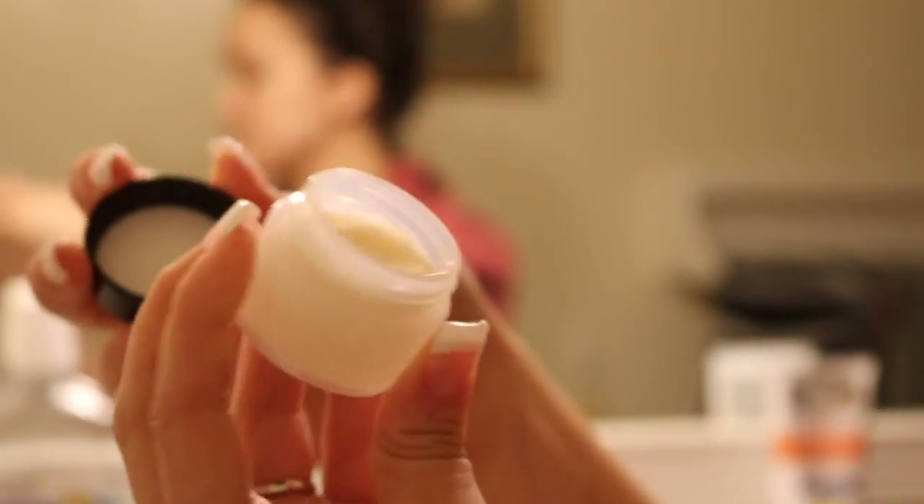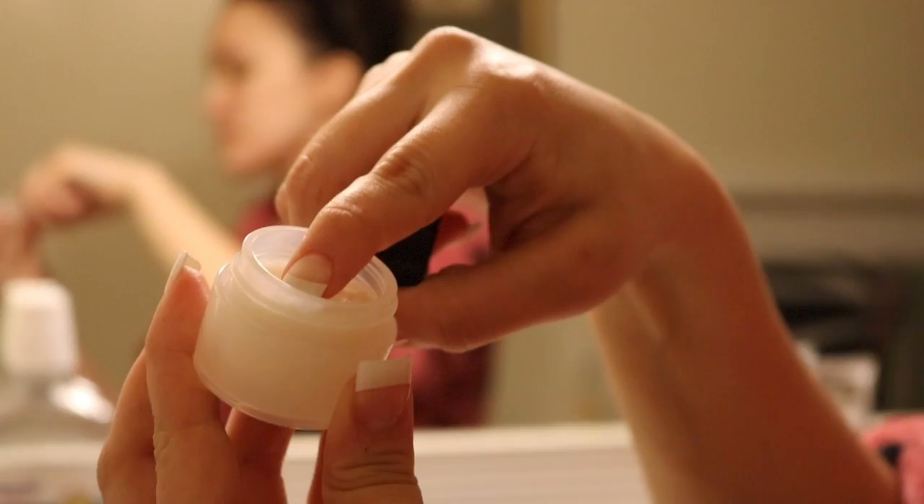This is a lip revival scrub thing that I got in my December BoxyCharm. I haven't really used it much but I like the smell of it. I don't really like the taste, but I'm using it because I noticed my bottom lip was kind of chapped. I'm going to see if it's going to work — and it did. It seems like it works. Thanks, BoxyCharm.